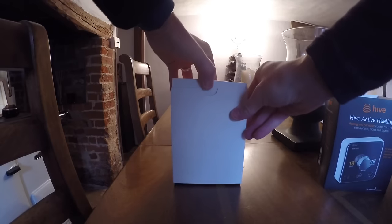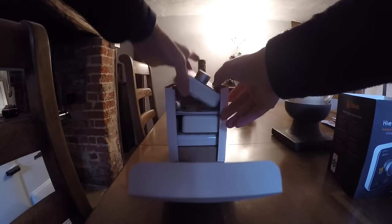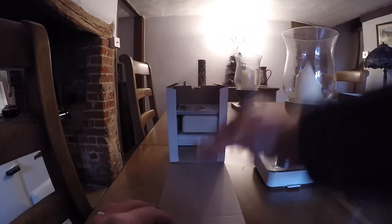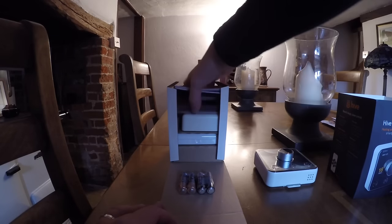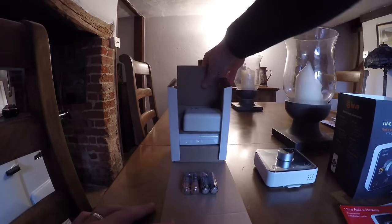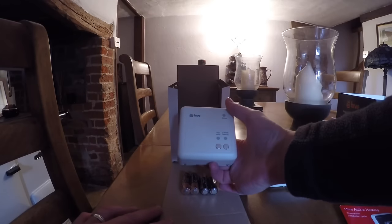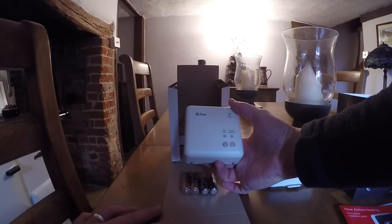Just to open up the box and show you what's inside. First of all we've got the actual room thermostat, which is battery powered, with four AA batteries included — a nice treat because a lot of companies don't provide batteries. You've got some instruction booklets: a welcome booklet, a user guide, and the installation guide. Then this is what replaces the programmer — it does the switching to turn on and off the hot water and central heating.